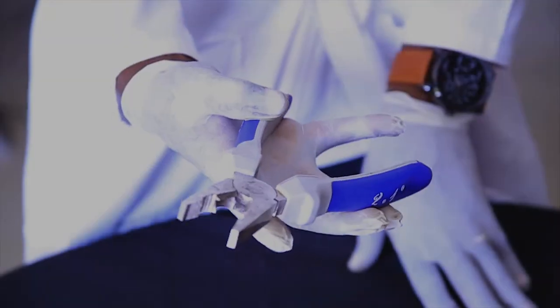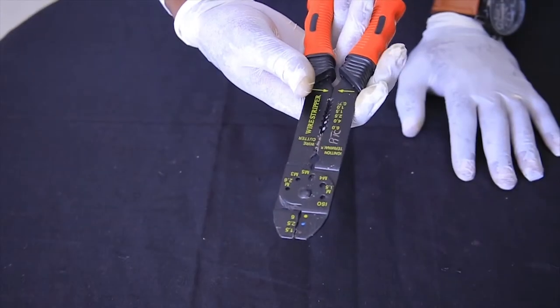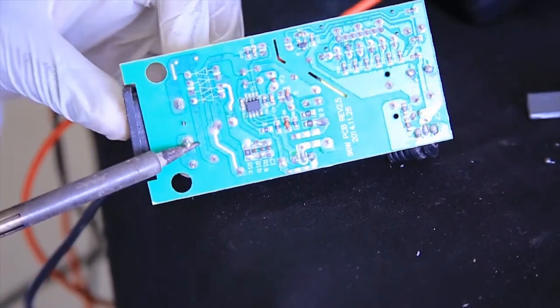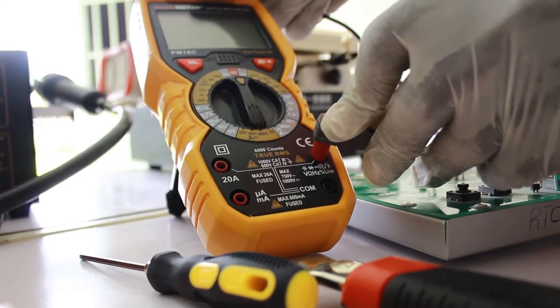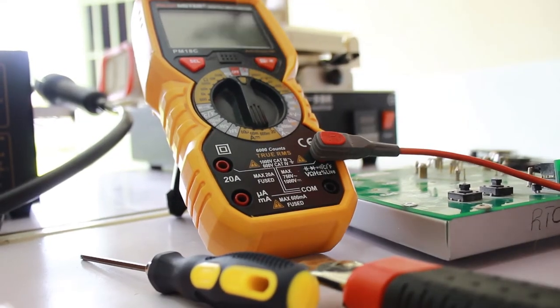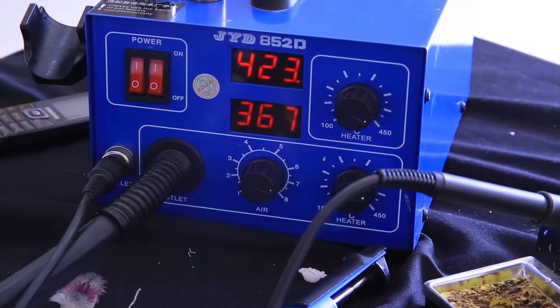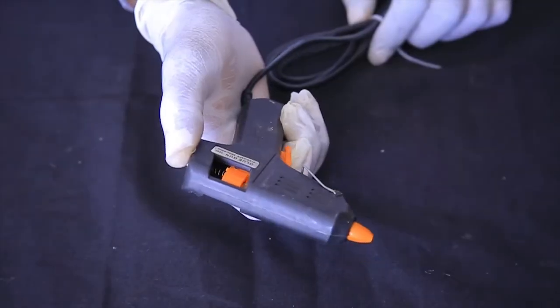This one is a screwdriver machine. Also a universal plier, a cutting plier, a stripping plier, a blower, a soldering iron, a soldering pump, a digital multimeter — as you already know, it's a measurement instrument — a cleaning brush, a soldering station, a magnifying glass, and glue gun with glue sticks.